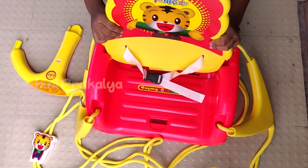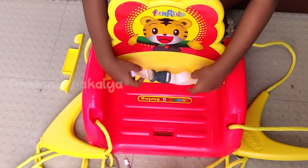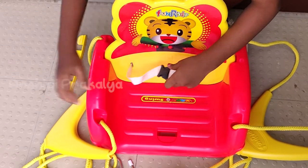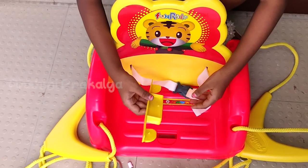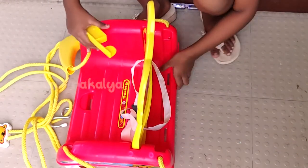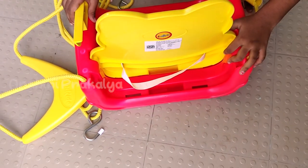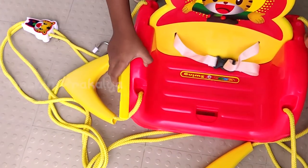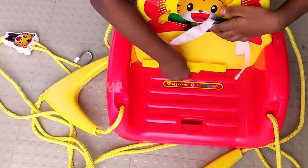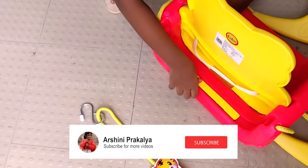I will fix this. I am going to fix this and put my hand here. I am going to put it in the bag. There is a gap here — it is a little uncomfortable. I am going to put my hand here.